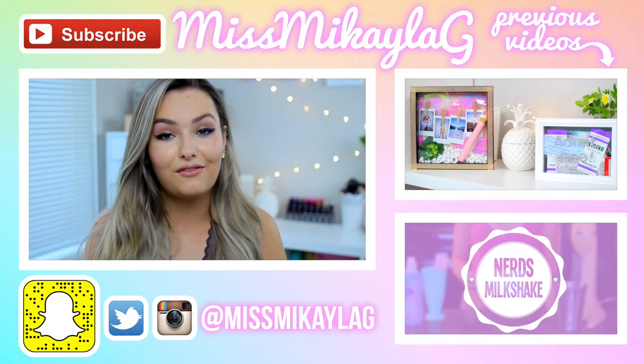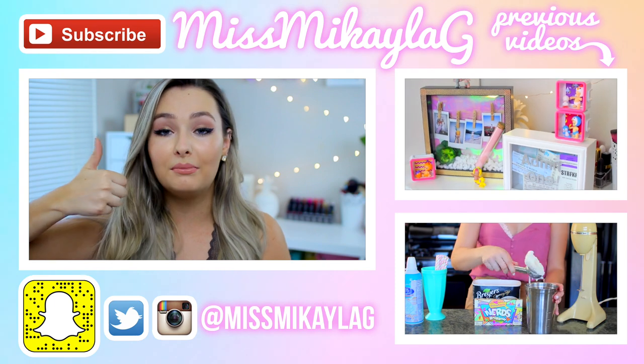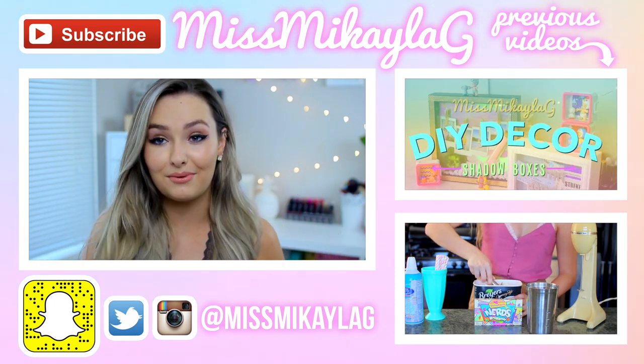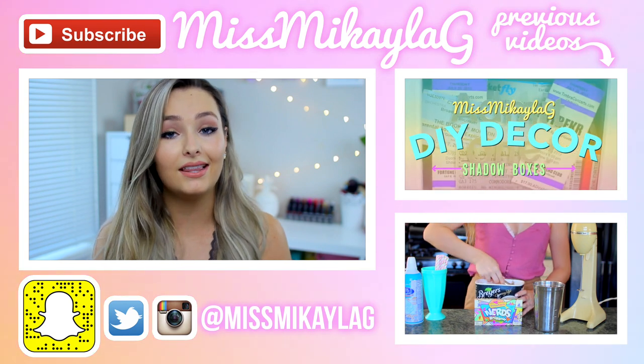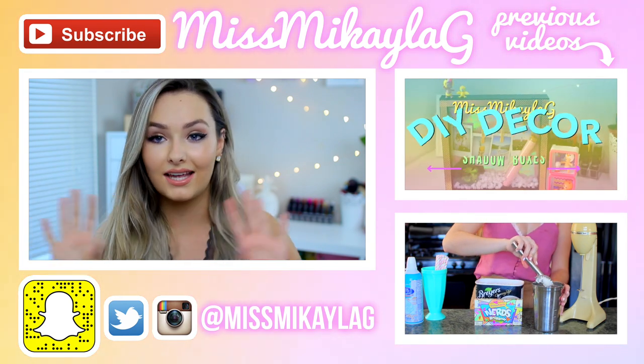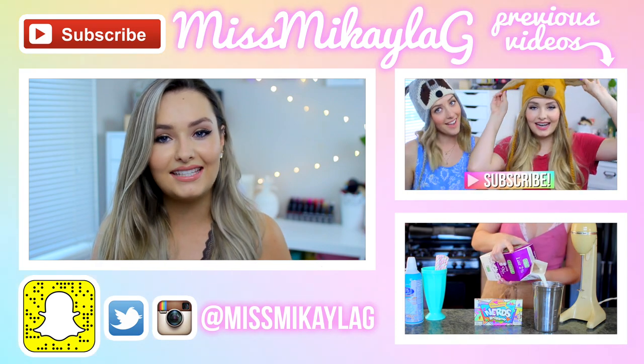That pretty well wraps up the video for today! I hope you guys enjoyed it — if you did, make sure you give it a thumbs up so more people can find this video and my channel. Don't forget to check out Smile Sciences — I'll have my coupon code and the link in the description box below. I will see you lovely people in my next video — have a great day, bye!